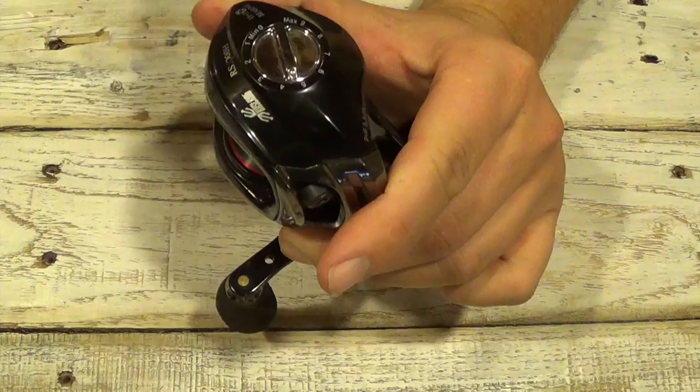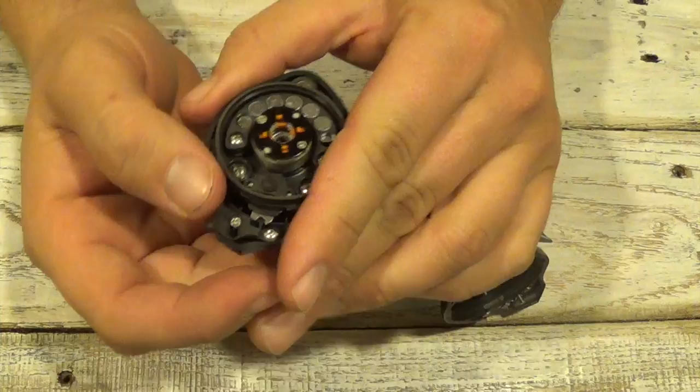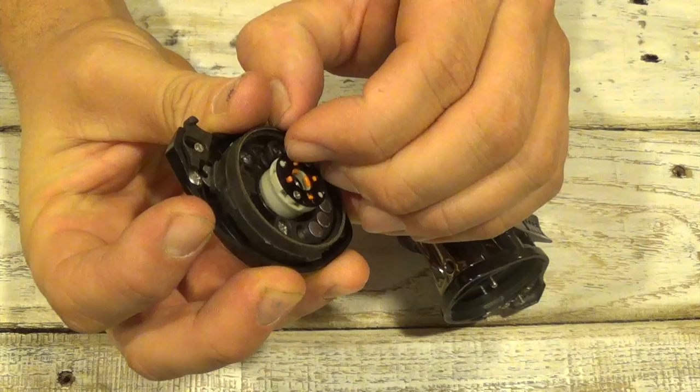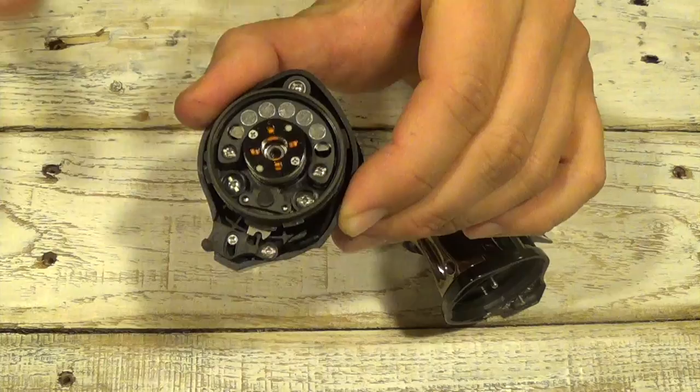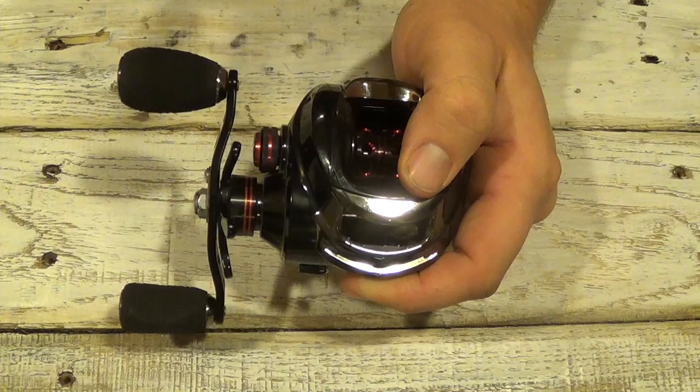Next I'll go to my magnetic brake — I'll put that about halfway, five or six, somewhere in there. Then open up the side plate again and get into the centrifugal brake. To start out, I usually just do two of them and I'll go on opposite sides — turn one on one side. So I'll put two on, replace the side plate, and then just start making a few casts.